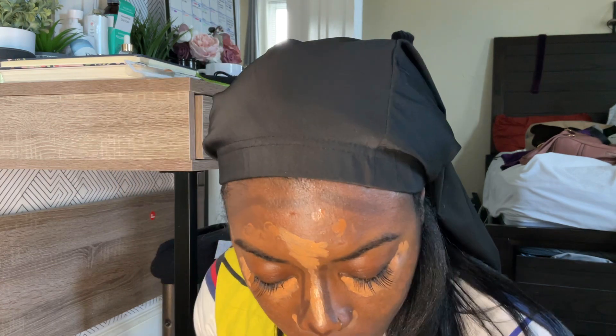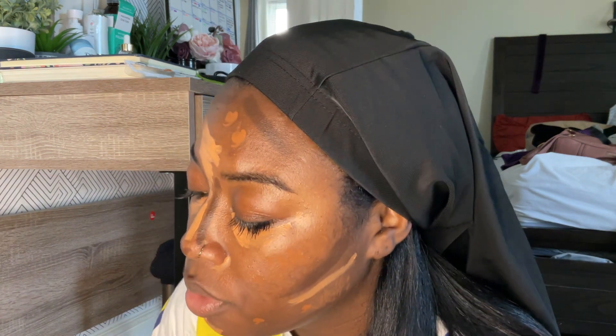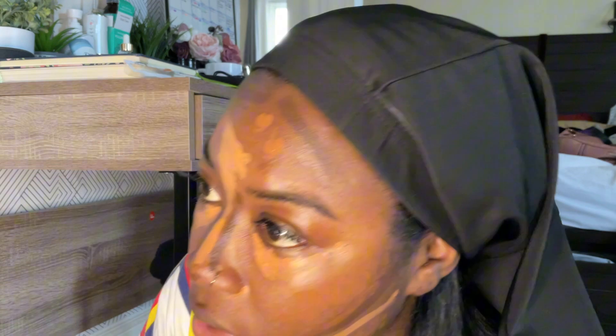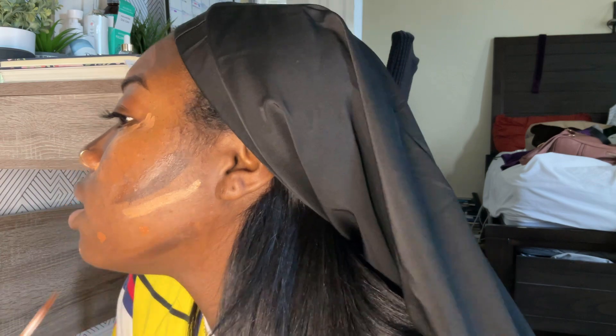And then we're gonna blend out the concealer first. Y'all pray - pray saints, that's all I'm gonna say. So I do have a lighter contour too which is like a chocolate brown, but I'm almost out - I'm literally scraping the bottom. It's Tarte. So I'm gonna kind of place that - you see the difference in the color? I got a lot going on but we're gonna blend it out and pray. Blend and pray at the same time because this is like way way different.